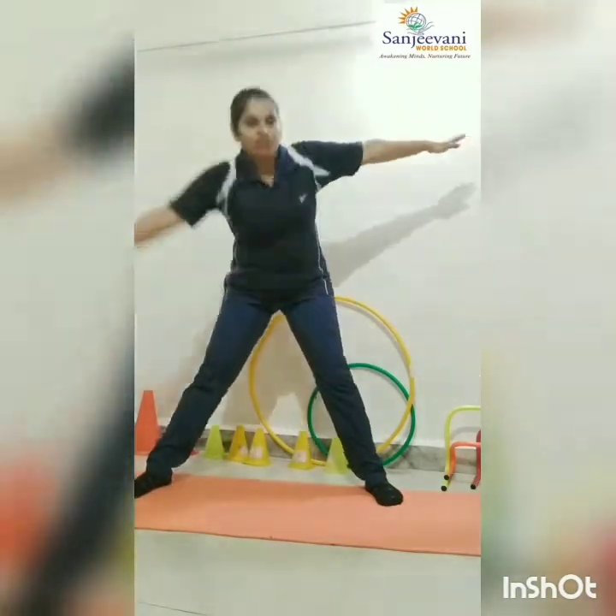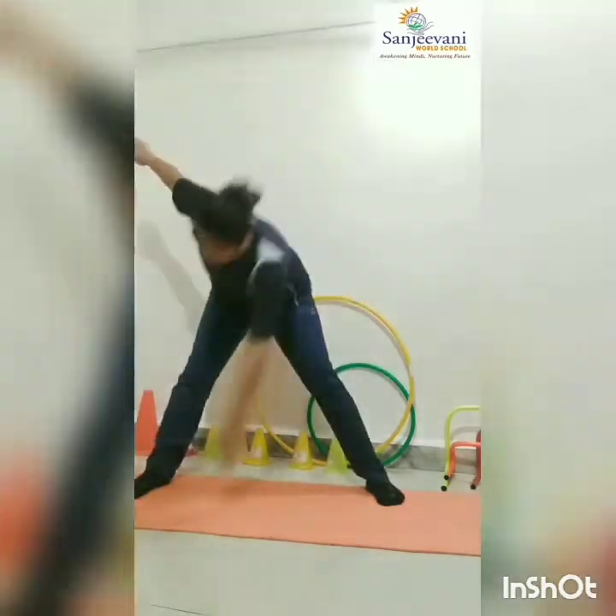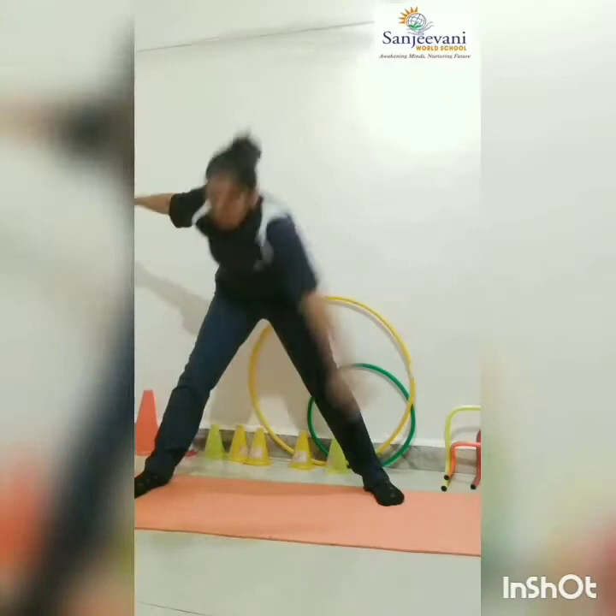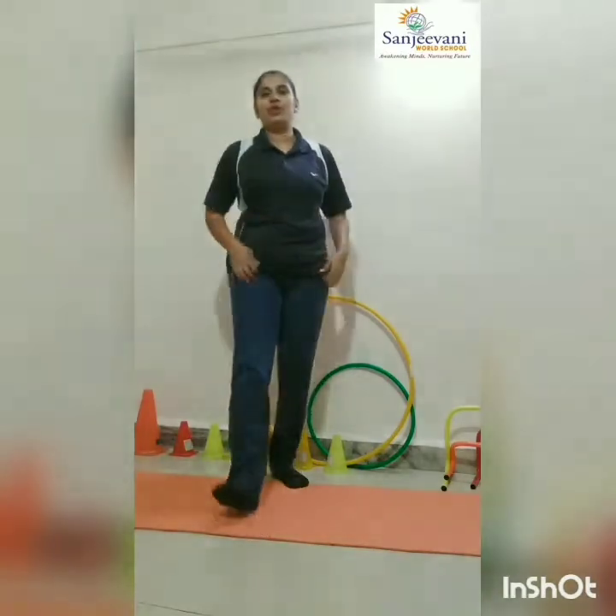Quickly, alternate toe touch. One, up. Two, up. Three, up. Four, up. Five, up. Six, up. Seven, up. Eight, up. Nine, up. Ten, up. Okay.